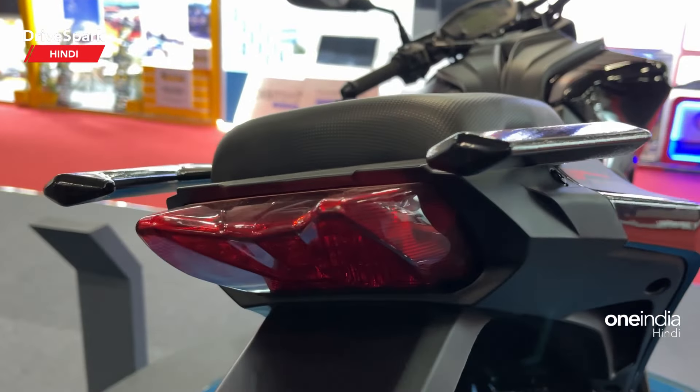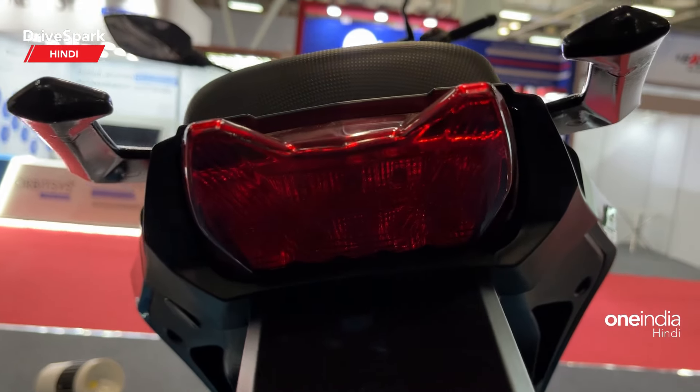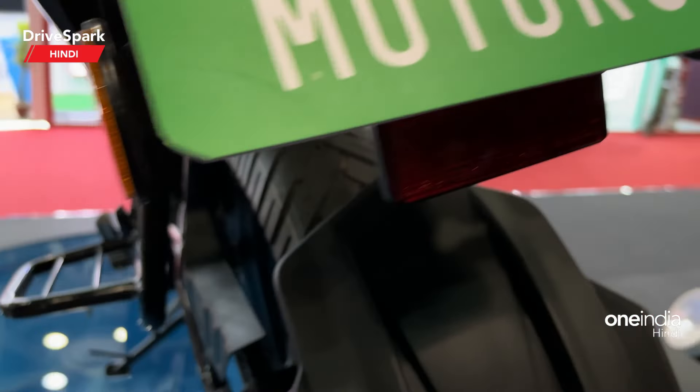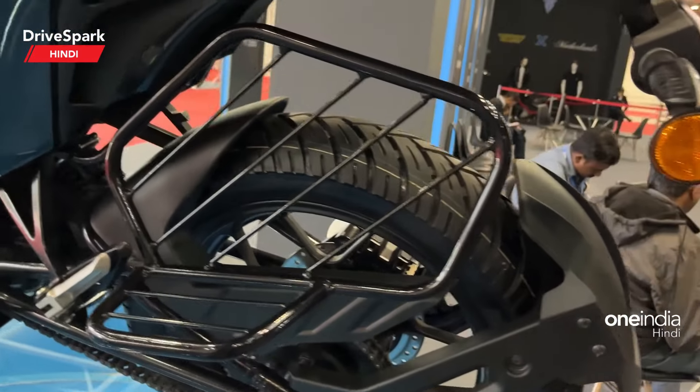And this is its rear LED tail light. LED indicators. You will get a chain drive and all the guards.